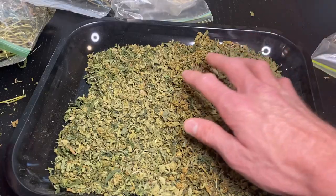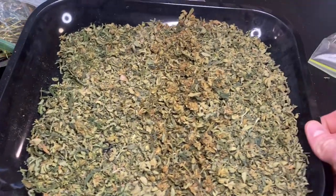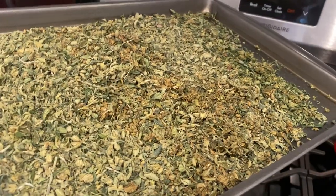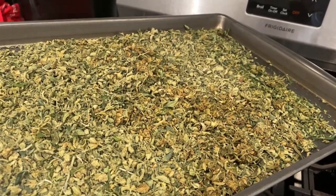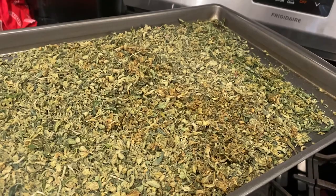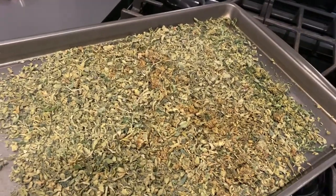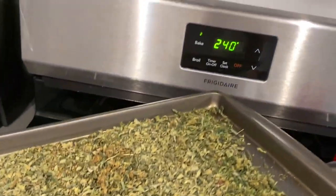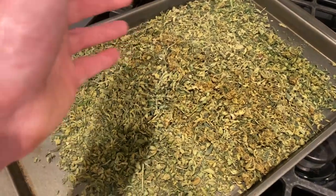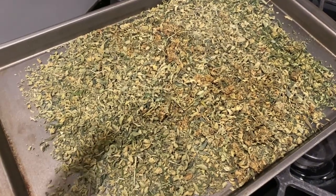We pretty much got all the stems and big fan leaves out of here. Now we're gonna transfer this onto a baking sheet and then decarb it. The decarb process — why do we do it? Because this is just THC-A right now, and for this to be psychoactive it needs to be THC. To get that you have to decarb the weed, and that's putting heat to it. When we're smoking joints or bowls, putting that flame onto our buds — that's decarbing it. So right here we're turning the oven to 240 degrees Fahrenheit and we're gonna leave it in there for about 40-45 minutes.